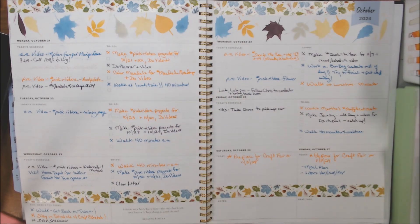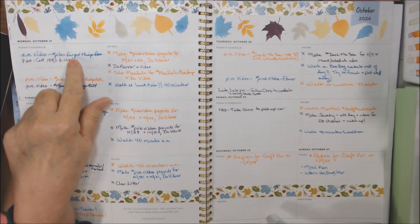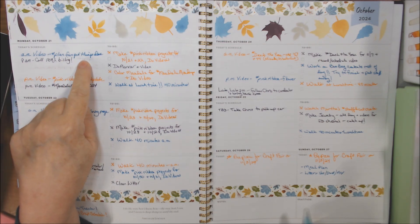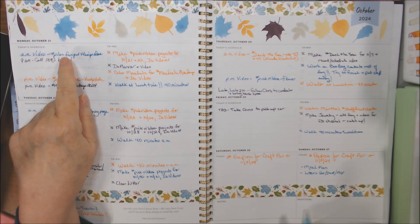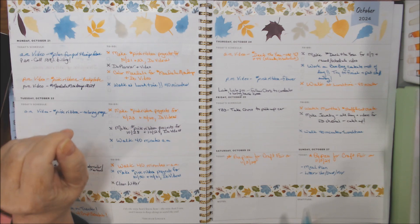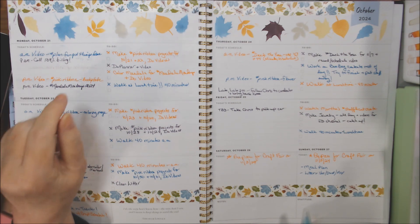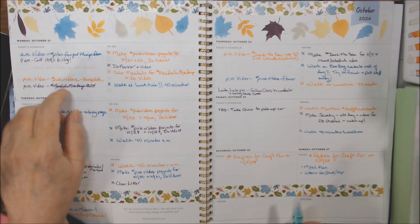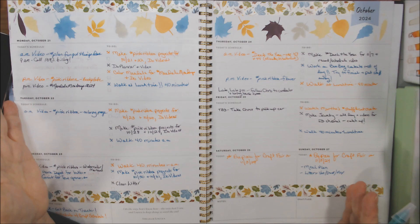Hello everyone, this is Deb Haug of Deb Haug's Crafty Cottage and I am here bringing you my hashtag Plan Fun Get Things Done video. This is an open collab we post on Mondays and it is hosted by Crafty Girl Chronicles. Hello, it's just to try and get things on schedule.